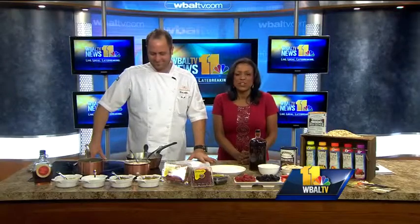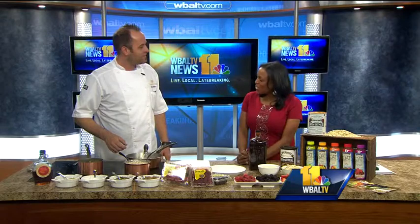Thank you for joining us. Kevin Miller joins us with new ways to get your oatmeal in the morning. Good morning, Lisa. Good morning. Who knew that oatmeal had all these lives?